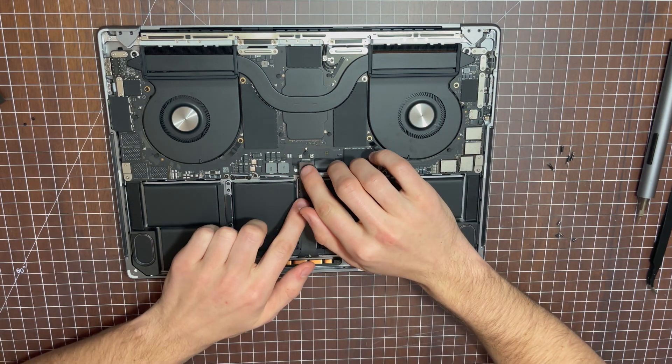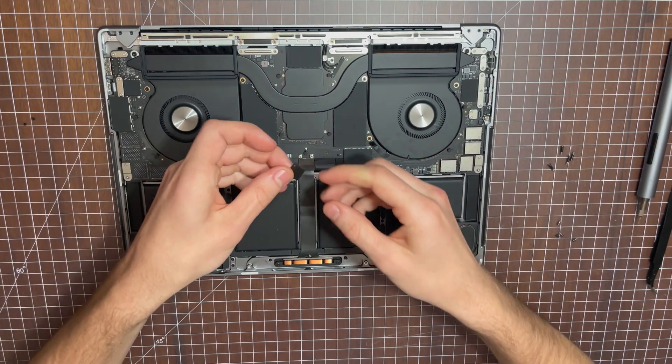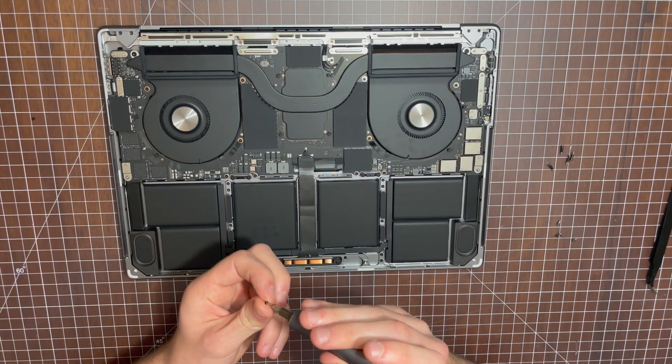To reconnect the battery, you're going to push the terminal back on, and once you feel it click in, you'll put the housing on top, and then put the two little screws back in.